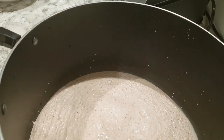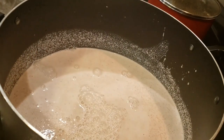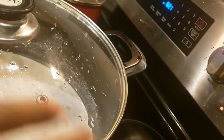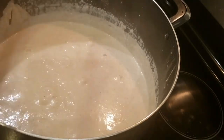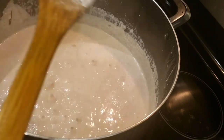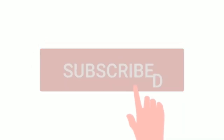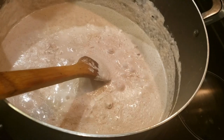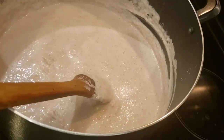Add the blended peanut into a pot. Add water if the paste is too thick, and then we are going to cook it. When the peanut is cooked, I'm going to add my ginger and garlic paste.